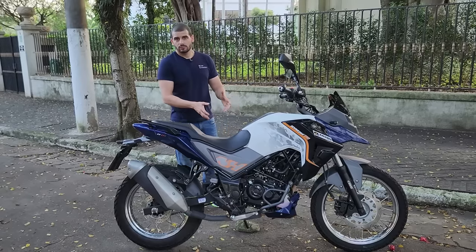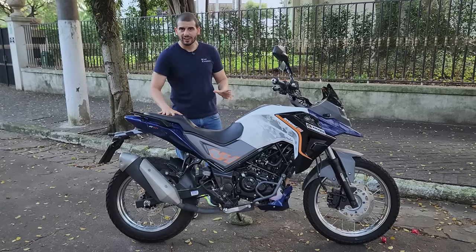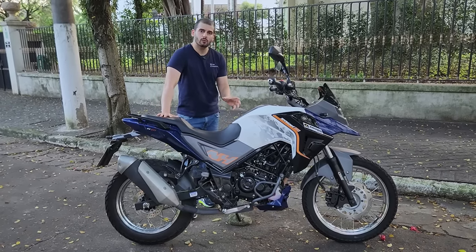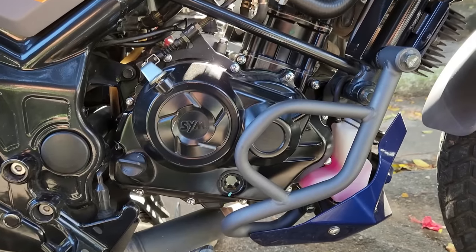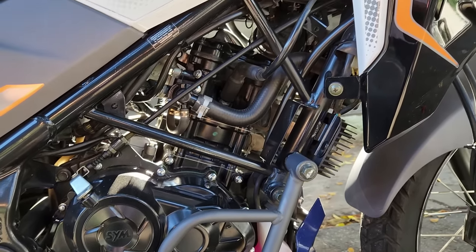A motorização — você não sabe? É uma monocilíndrica de 183 cm³, 18 cavalos, 1.6 de torque. E pode ficar tranquilo em relação à confiança e qualidade do produto.